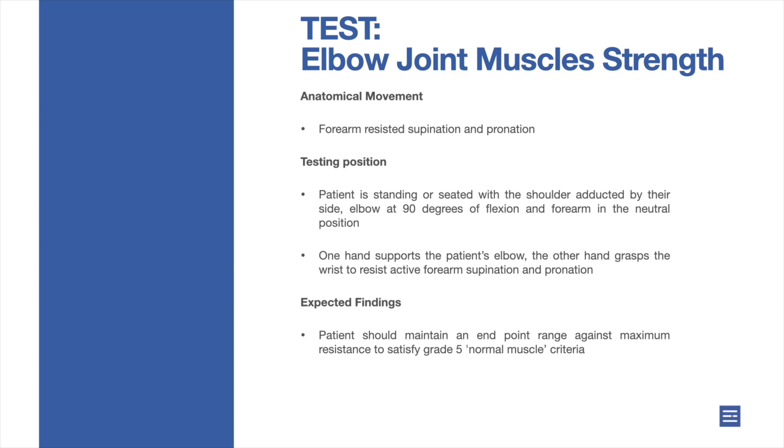Expected findings: patient should maintain an end point range against maximum resistance to satisfy grade 5 normal muscle criteria.